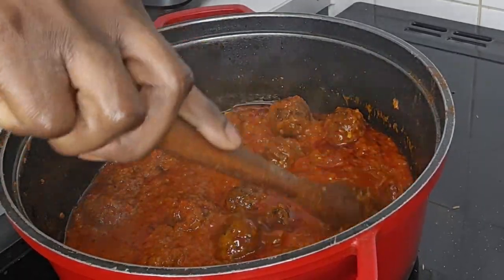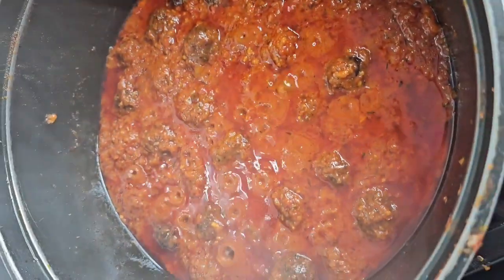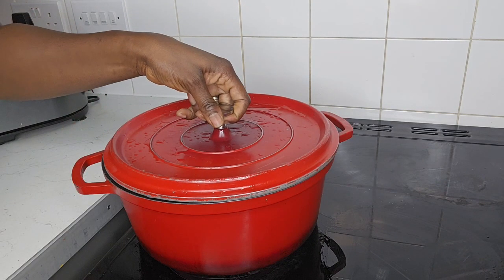Once done, you can serve it with pasta, rice, or anything of your preference. Thanks for watching.